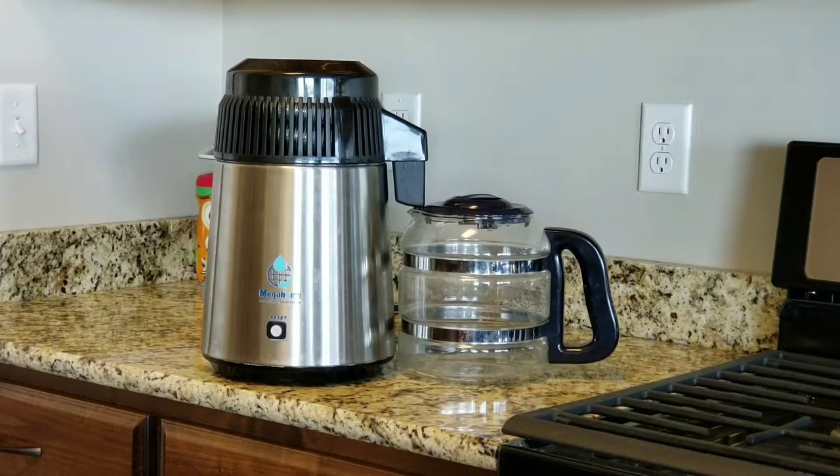We decided we would try this distiller — we've had it over a year. The principle of the water distiller is to boil water into steam, then by cooling it down, turning it into pure water. The benefits of distilled water are that it's 100% boil-sterilized, pure, safe, and environmentally friendly — great for daily hydration. Even our tap water is terrible, so that's why we wanted it.